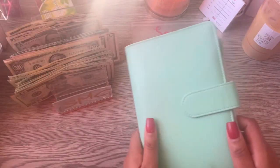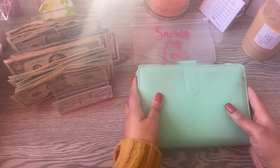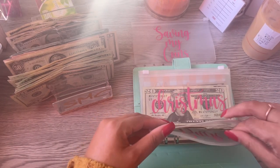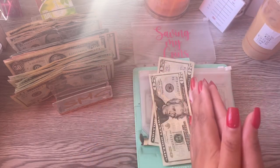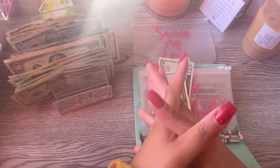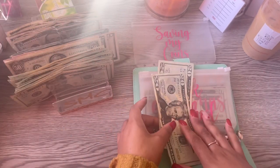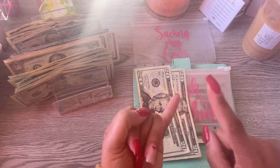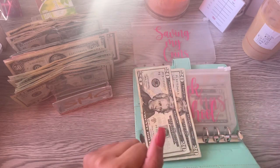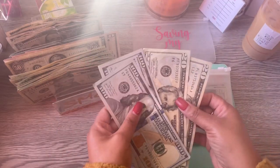Now we're moving on to my one hit wonders — categories that come up once a year and take a hit to my budget. Starting off with back to school, going into August. My daughter wears school uniforms, she's going to need a completely new wardrobe due to a growth spurt, new shoes, backpack, school fees, picture day, Valentine's party, Christmas party, teacher gifts — all of that comes out of back to school. We are putting $200 into back to school.